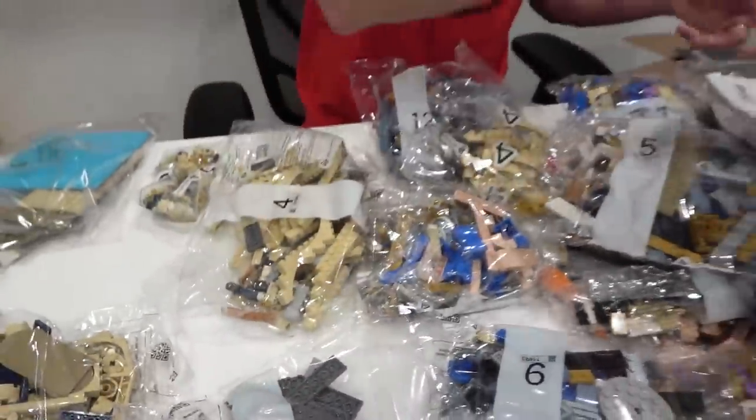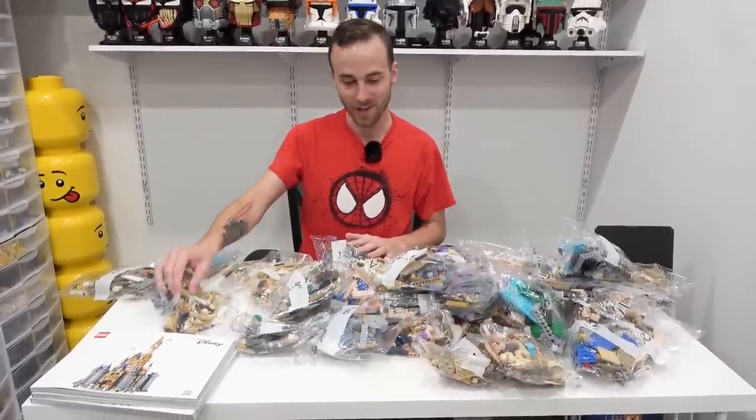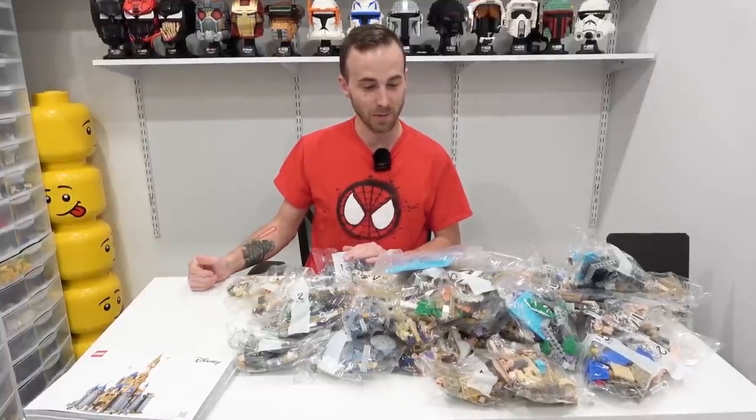So there we go, massive set unboxed. Are we going to be building this tonight? Most likely not, because The Witcher was just released on Netflix, it's currently Canada Day, and I think we're going to watch that. But then we'll continue here tomorrow because I've got a bunch of stuff to accomplish — placing some new sets, doing some organizing, talking about some changes, and I've also got a pretty cool event coming up in the near future.